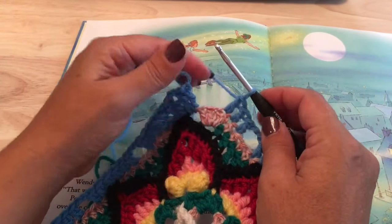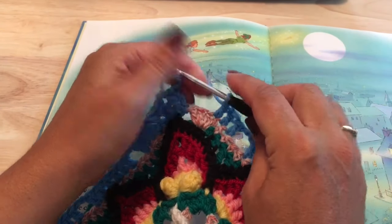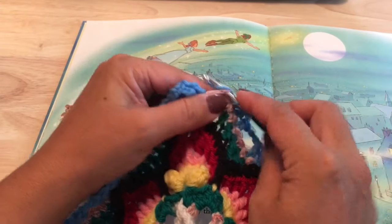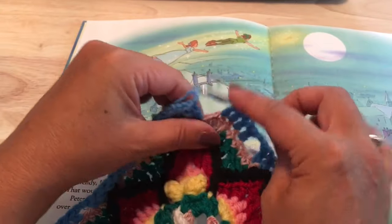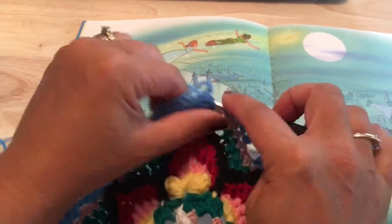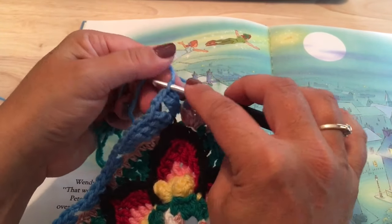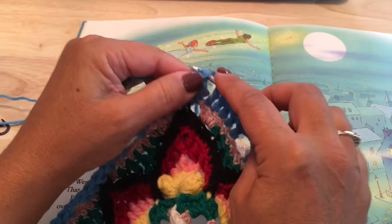On the final side, after those ten repeats, chain two, skip two, work your three double crochet, and then place trebles in each of the last two stitches — one and two treble crochets at the end of your last side — then go ahead and join with a slip stitch to our starting stitch.